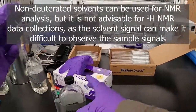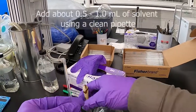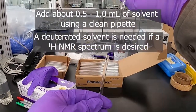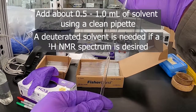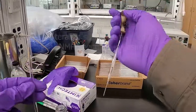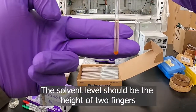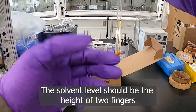When we go to add solvent to this, I'm just going to use regular acetonitrile for demonstration purposes. We want about an inch worth, or about two finger thicknesses. So I'll add some in here until I get about the right amount — about that much. You can see that's about two fingers, or about an inch and a quarter.